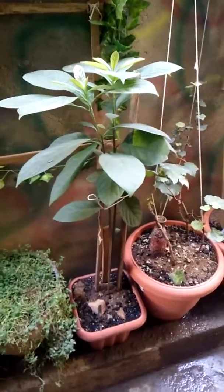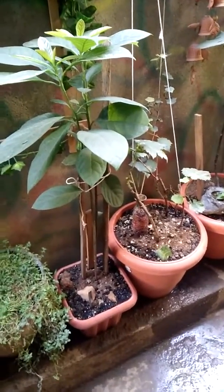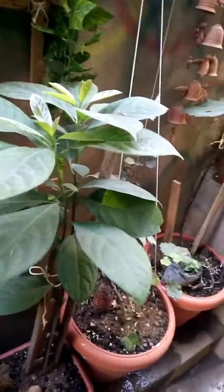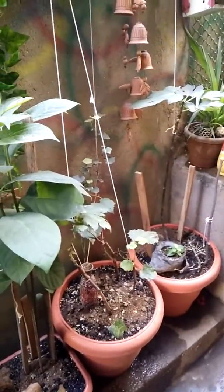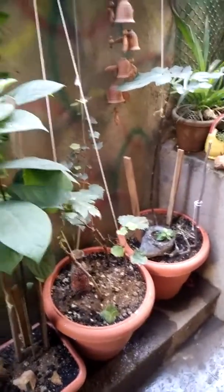Hi viewers, today I'm going to show you my avocado plant. I started growing this plant with a pit around the end of August and the beginning of September.